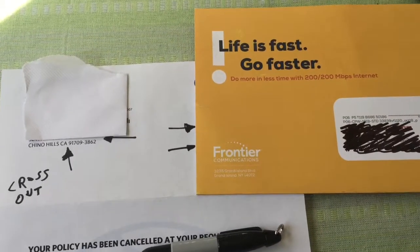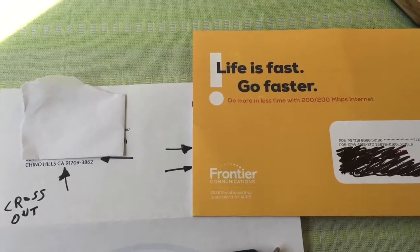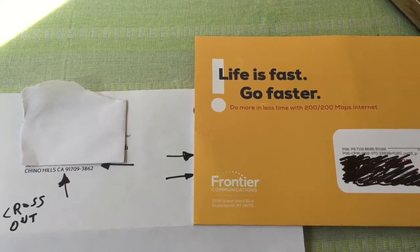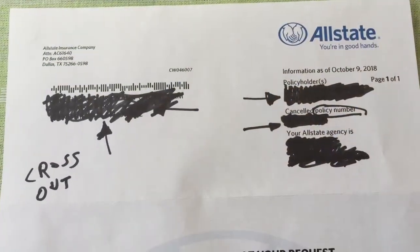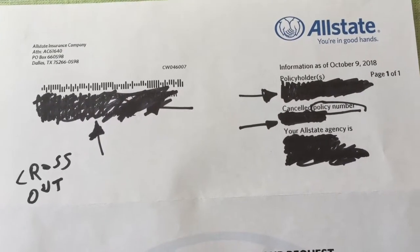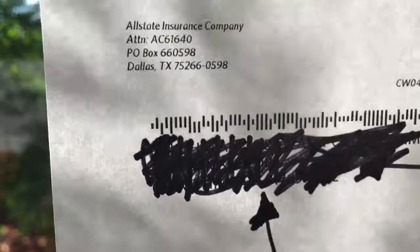Do this before you throw it away, so you don't need to spend money on a shredder. We always have a lot of junk mail or mail we don't need anymore. Again, this is just to deter anyone from stealing information. If they really want to, it's not going to be easy — I even tried holding it up to the light and you can see a little bit of letters, but it's not easy.